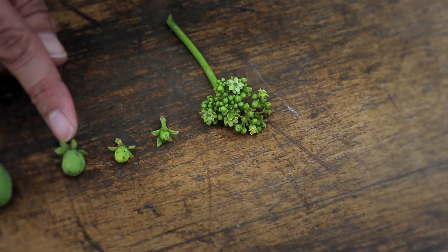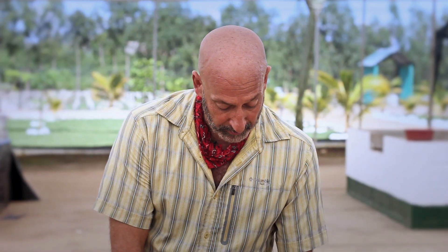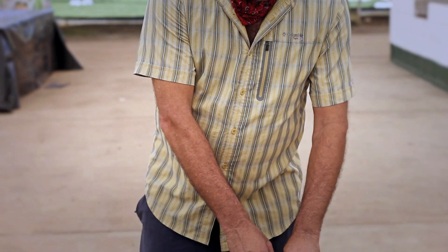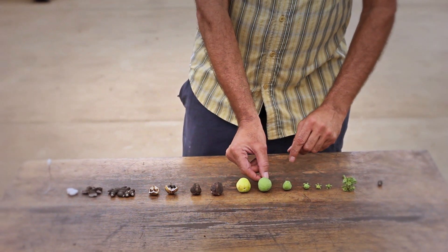When the male flower pollinates and fertilizes the female flower, you have a small embryo. And as you see, the embryo grows in size as a green fruit until it matures.